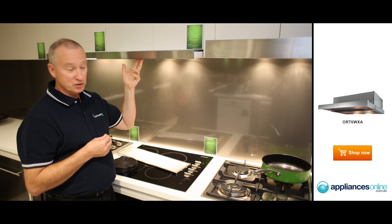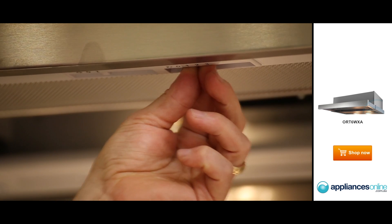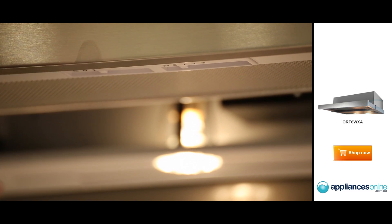The unit has three-speed control, which is located under the front here — speeds one, two, and three on the far right-hand side, and on/off from here as well. That also runs your lights, with automatic on and automatic off.